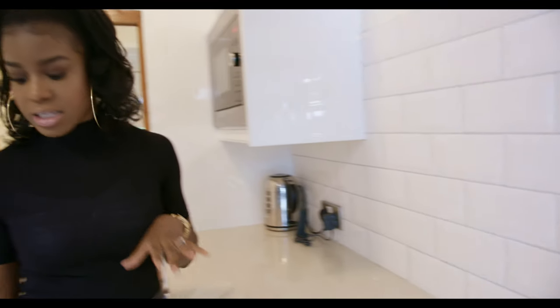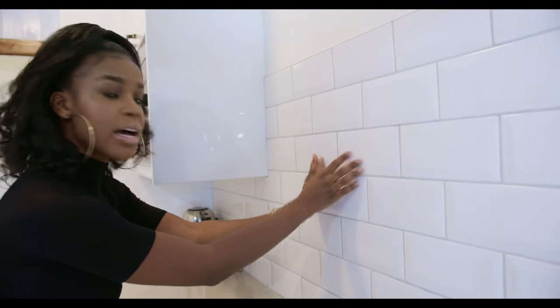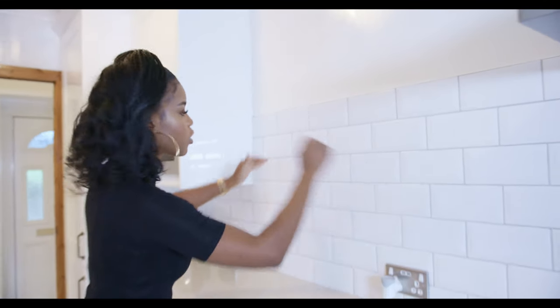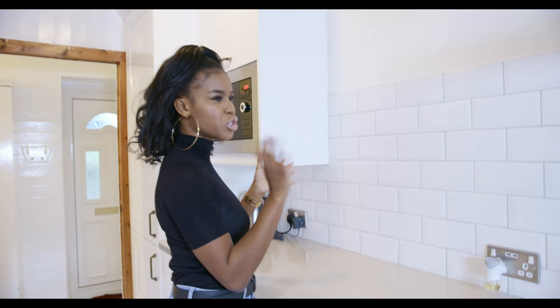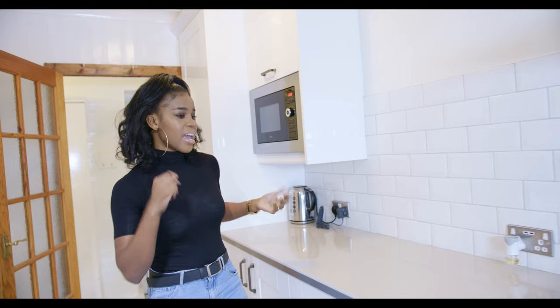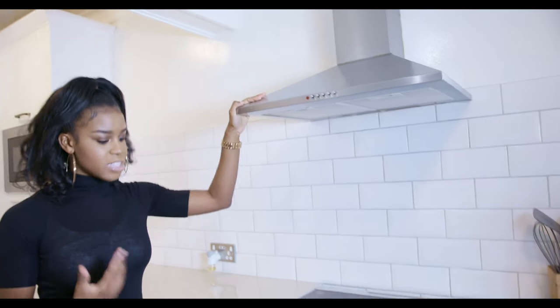For the splashback tiles, we went for white again, which links in with the Calacatta flooring. The grout — the gap between the tiles — is gray, which ties in nicely with the tiling. We went for a metro-style tile effect, laid straight rather than asymmetrical, because the straight look keeps it simple, clean, and that was the effect we were going for.